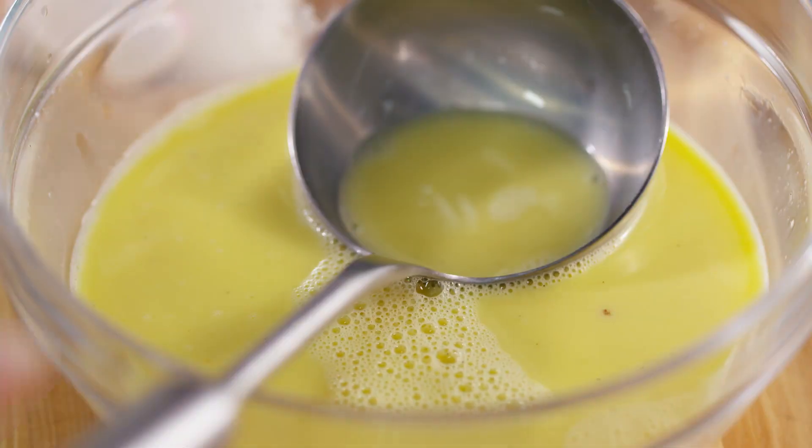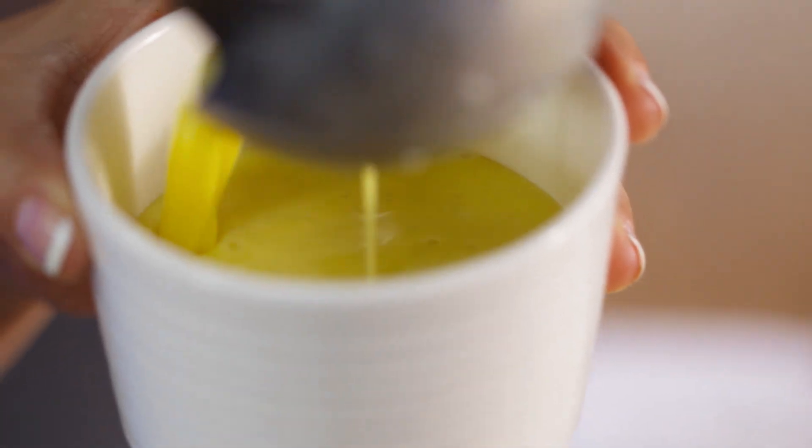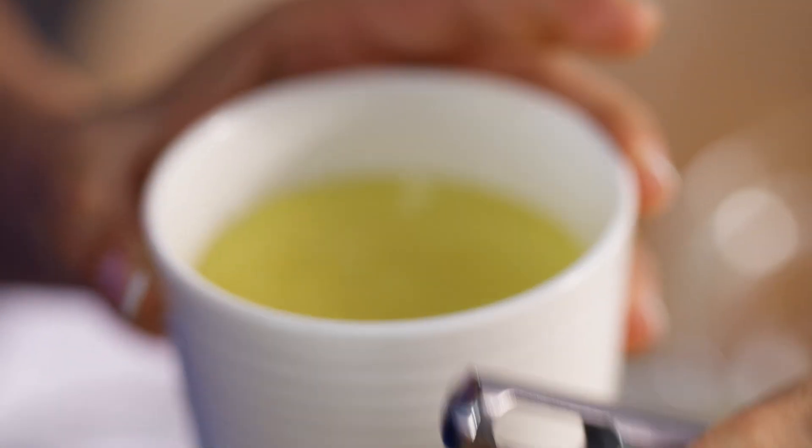Ready for the ramekins. Now, the caramel in the bottom, while in the oven, it's actually going to soften up and cook around the flan. So when I take it off the mold, the caramel is going to make a nice top. It's basically an upside-down dessert.